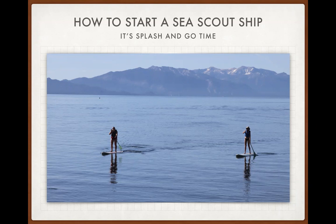Hello everyone. Thank you for joining 'How to Start a Sea Scout Ship.' It's splash and go time. I appreciate everyone taking their time to find out more about Sea Scouts. The focus of this presentation is centered mostly on Western Region Area 2, but it can be applied to virtually any other part of the country, such as Western Region Area 6, landlocked states, and those who want to start Sea Scout ships on large or small bodies of water.